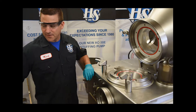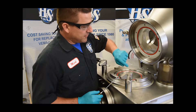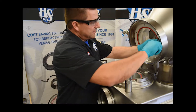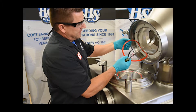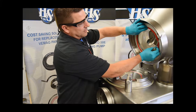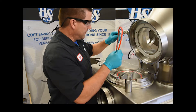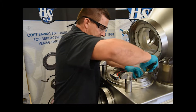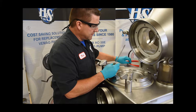First things first, we're going to grab a screwdriver and remove the red seals. These seals are actually in here backwards — the lips of the seals are supposed to be facing out or towards the infeed scroll. So they were installed incorrectly, and the bottom one is in incorrectly as well. We pull these out and set them aside.